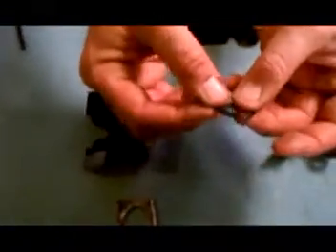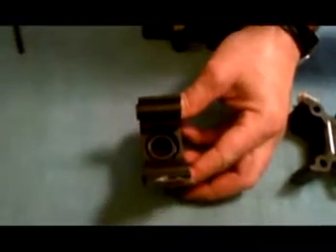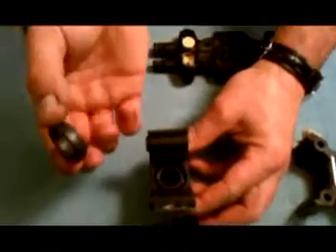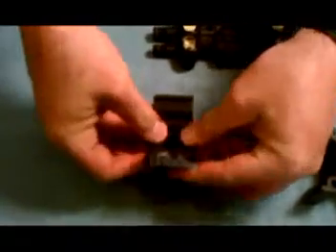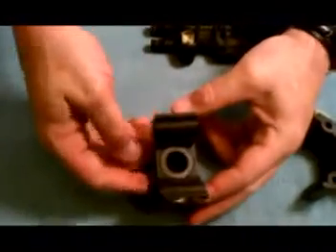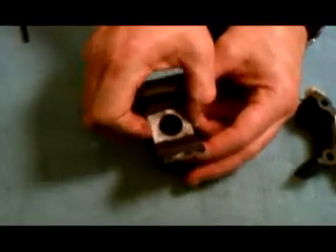Insert the seal ring into the teflon o-ring and lay them flat in the seal area of the pump head. Lay the plunger guide smooth side up on top of the seal and o-ring, and press firmly with your thumbs to push the seal and o-ring in place. Slide the retainer plate in place on the pump head — the opening on the retainer plate should line up with the plunger guide inside the pump head. Repeat these steps on the remaining pump head.